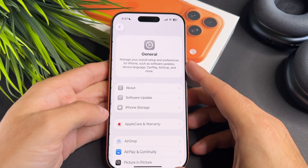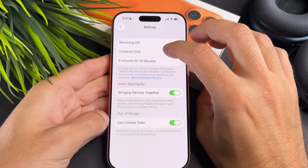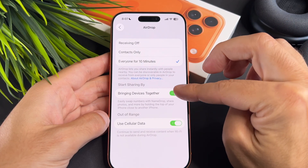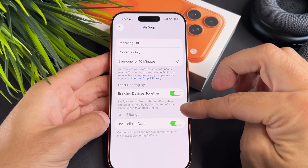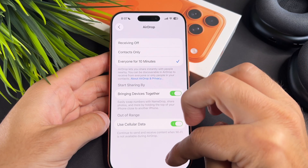First open the Settings app, go to General, now select AirDrop. First select 'Everyone for 10 Minutes', then turn on the 'Bringing Devices Together' toggle. After that, enable 'Use Cellular Data'.